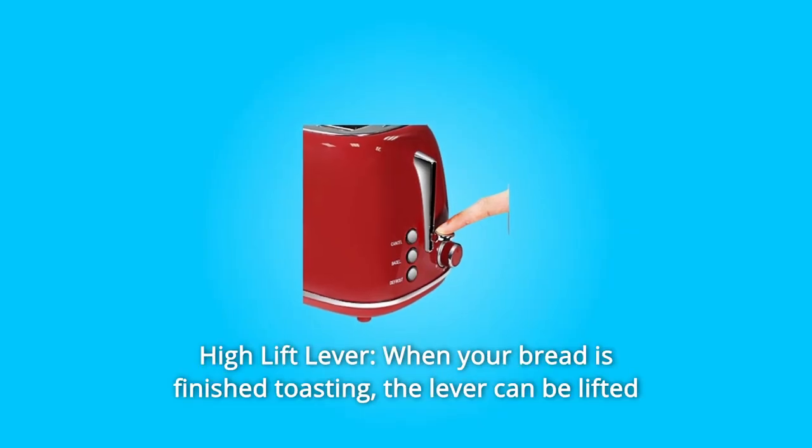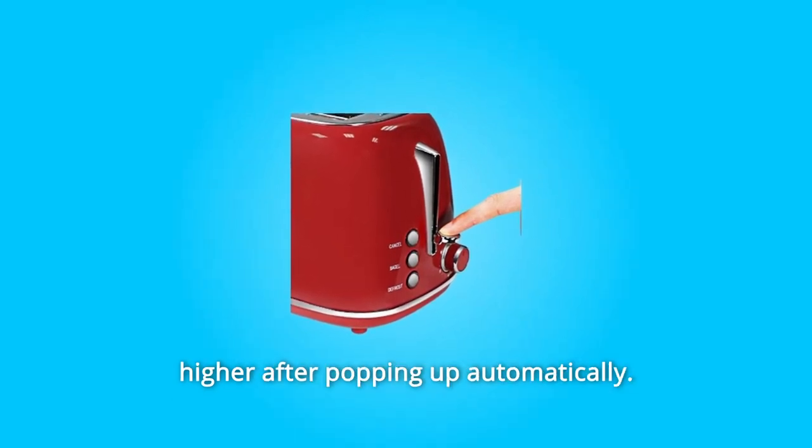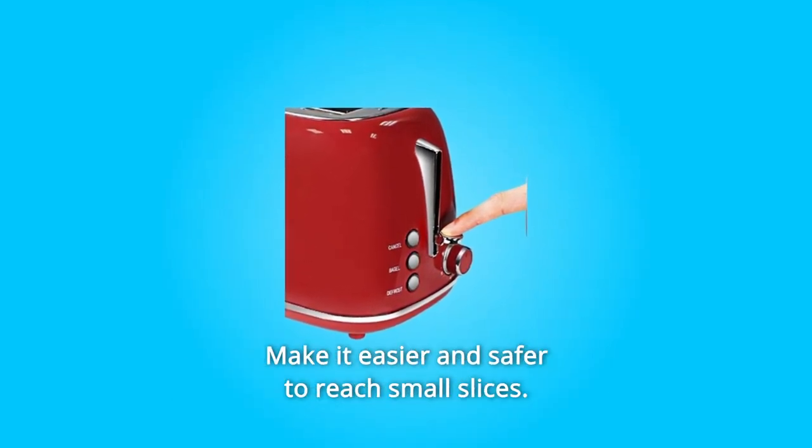Number 4: High Lift Lever. When your bread is finished toasting, the lever can be lifted higher after popping up automatically, making it easier and safer to reach small slices.